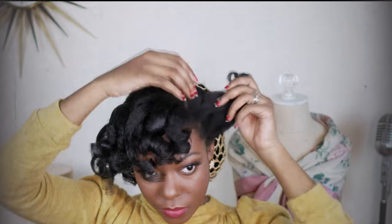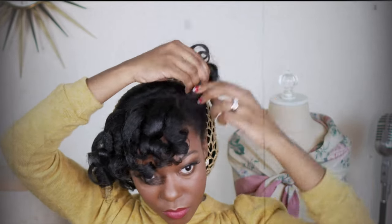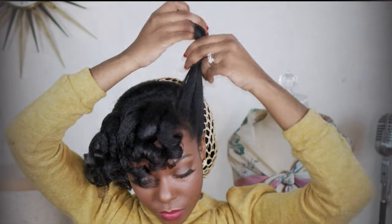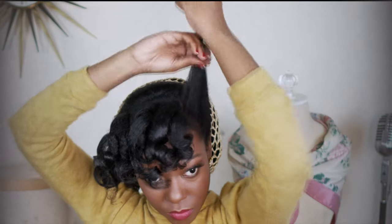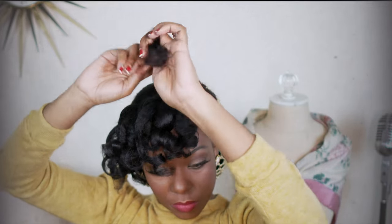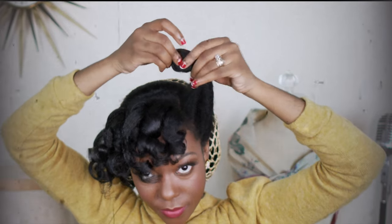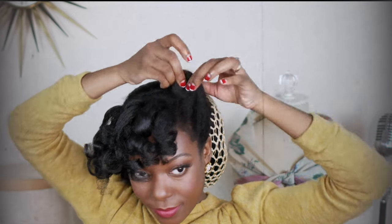Now I'm going to take the side and kind of finger comb through it, and then make this into a roll. This roll doesn't have to be perfect — I'm mostly just doing this to shape the side of the hairstyle, because this piece is going to be covered up by the other curls anyway.